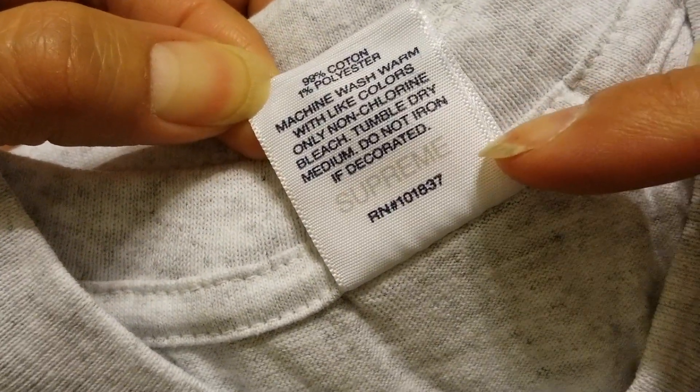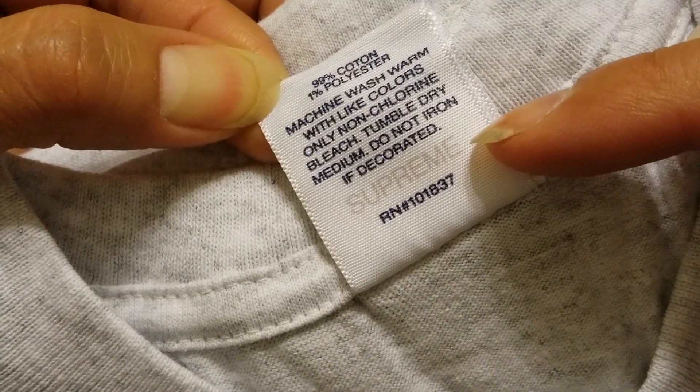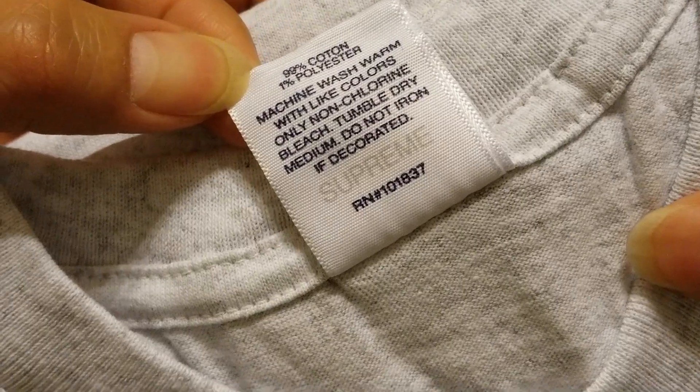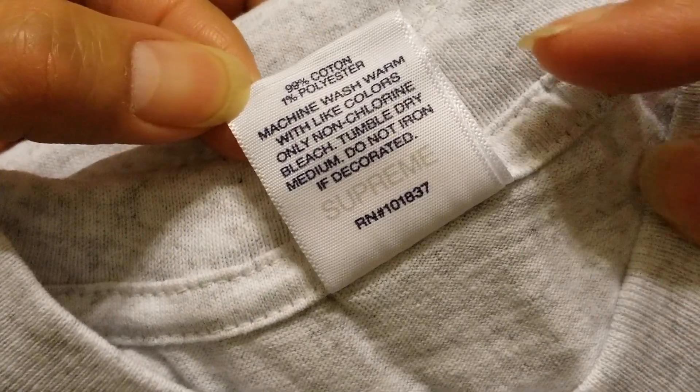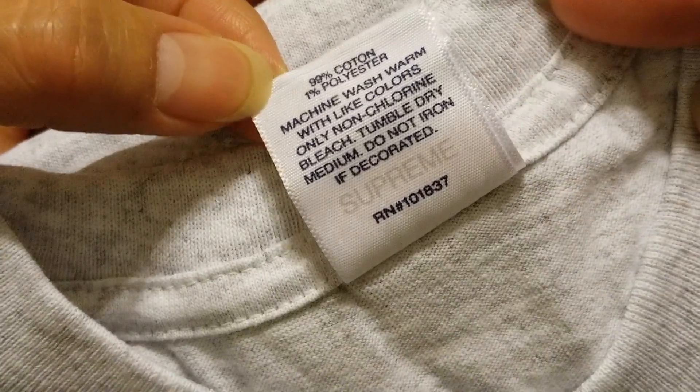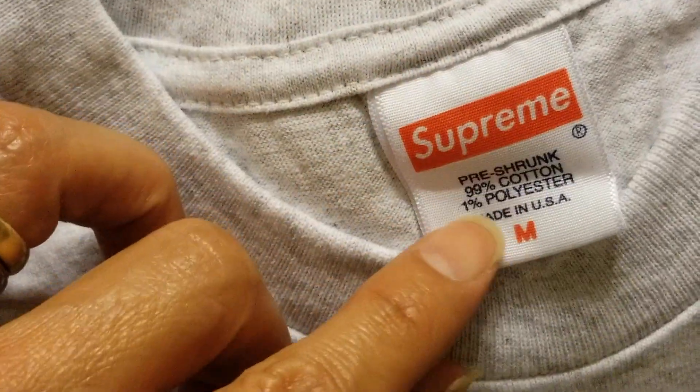Be sure to look for the Supreme text right here on the inner side — if you don't have that, then most likely yours is a fake one. Also be sure to look at the edges on both sides of the tag right here.